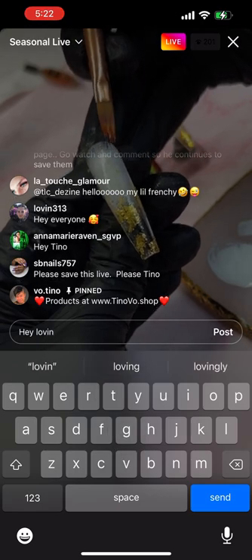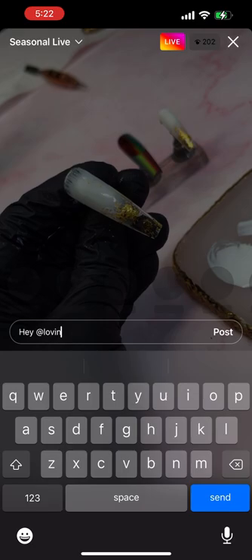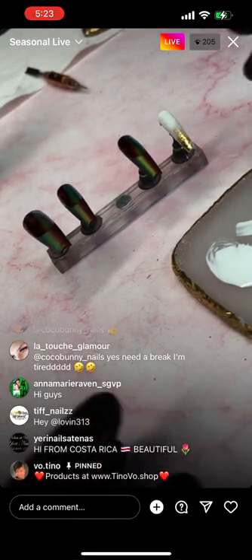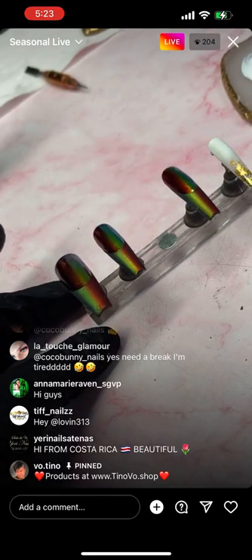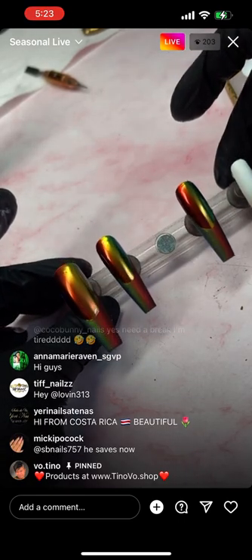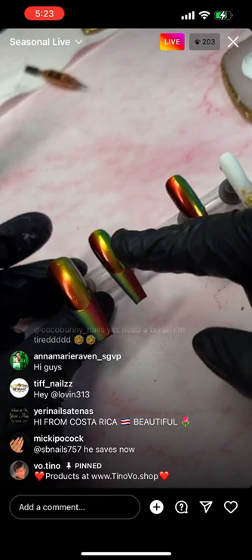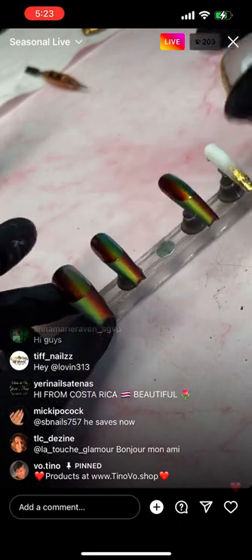The reason I don't apply it all the way from the cuticle is because after several layers I don't want the cuticle to get thick. On here I plan to do a little four-leaf design and I think I'm going to use pigment for that.